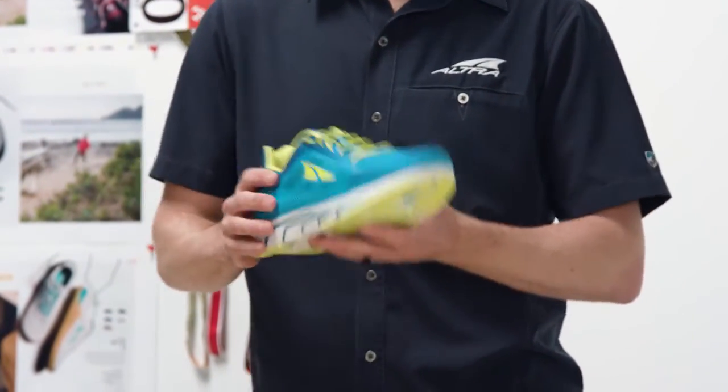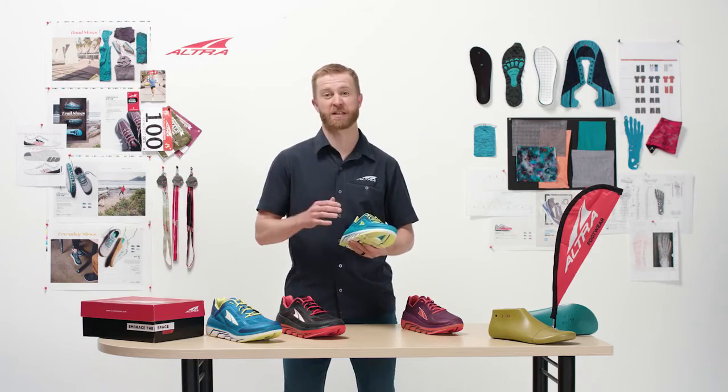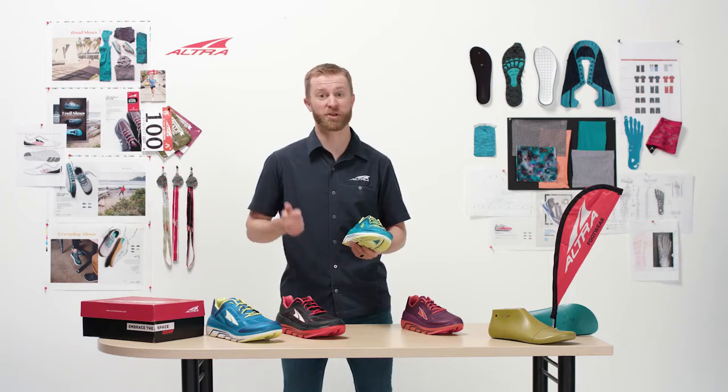Zero drop midsole, foot-shaped toe box, and our specific fit for her design. This shoe is fantastic for whether you're doing high mileage or whether you just want to race.